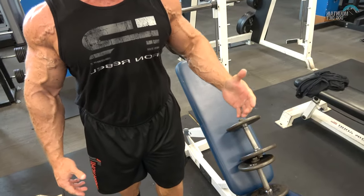Tip number three is to use an exercise that really stretches the muscle out. Two good exercises here: you can do a preacher curl, or you can do an incline dumbbell curl. Watch as I do these — watch the stretch I'm getting at the bottom. This is what I like to do: pump a muscle up and put it in a position where it gets stretched really hard. So tip number three: stretch the muscle hard.